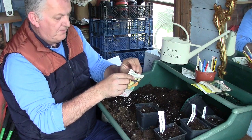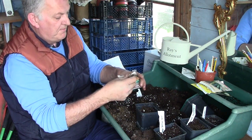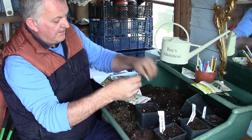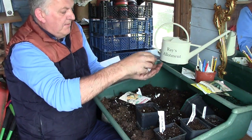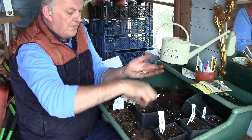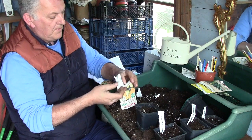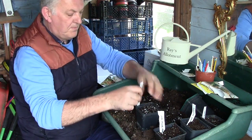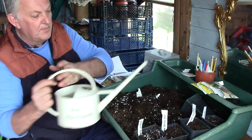And then the final one we're going to do is the butternut squash, which is the same procedure — we're going to put three of these: one, two, three. So that's the first three of the big seeds done, they're all going to get a water and they can sit in the greenhouse.